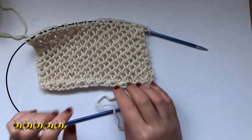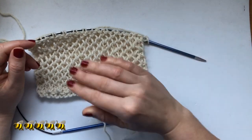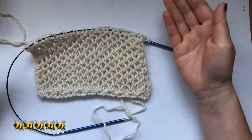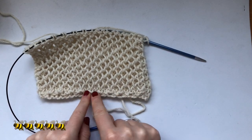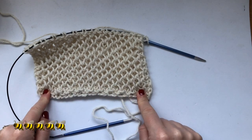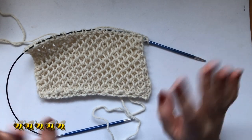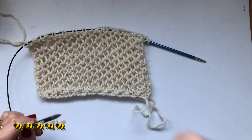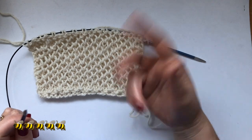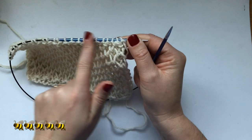When you start, you do your cast on and then you want to work one row of knit stitches, which will put you on the right side with purl bums. You can see the purl bums will be here at the bottom on your first round — that's your setup row. Then all you've got to do is repeat these two rows that I'm going to show you. Pretend that I've done my purl row here.